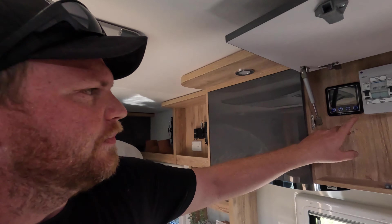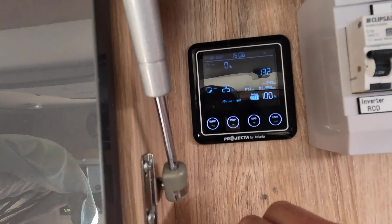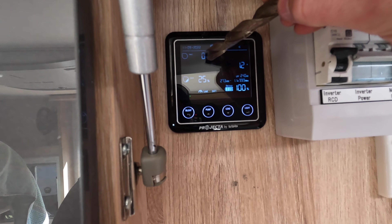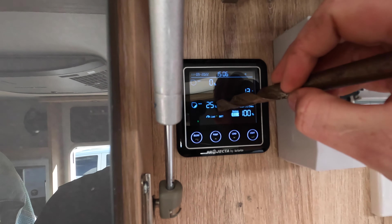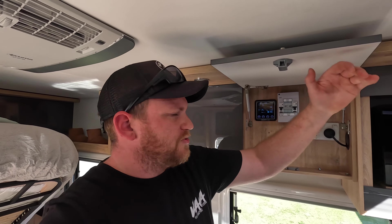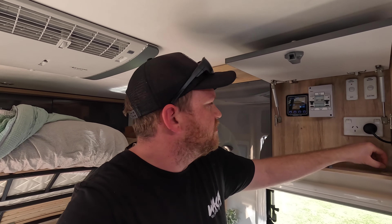One thing we noticed with the tank gauge is that it's quite inaccurate. Right now it shows two tanks here: this one is the two freshwater tanks combined, and this one is the gray water tank. The freshwater tanks seem to show that they're 100% full up until they're pretty much empty, and then it drops to 25% and then zero before you know it. So it's not a very accurate measure of how much water is actually in this thing, which makes it really hard to figure out how much water you need to conserve when you're off grid.